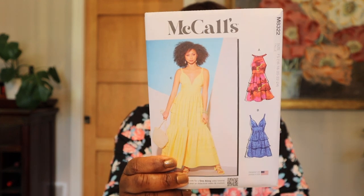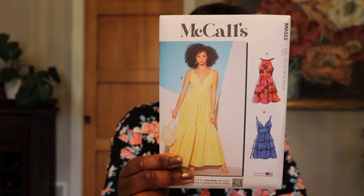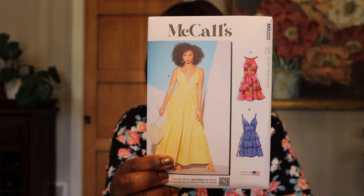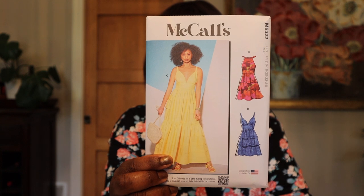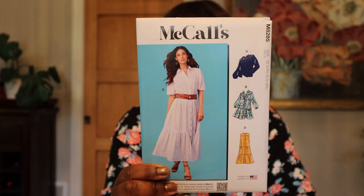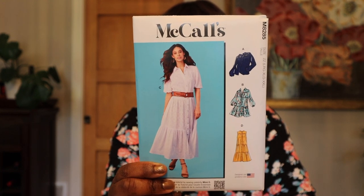These were the two I was really bummed they didn't have in the store, and I was so glad the online sale was rolling. These are the main two I really wanted from the McCall's new summer range. This first one is McCall's 8322, and I love everything about this dress — all the lengths. I love it as a top too. It's definitely one I'm going to try to get made in the next couple of weeks so I can wear it, even into the fall with a cardigan or blazer on top.